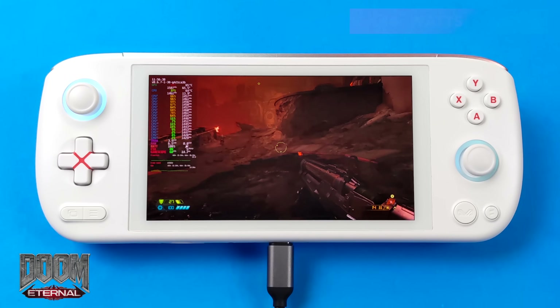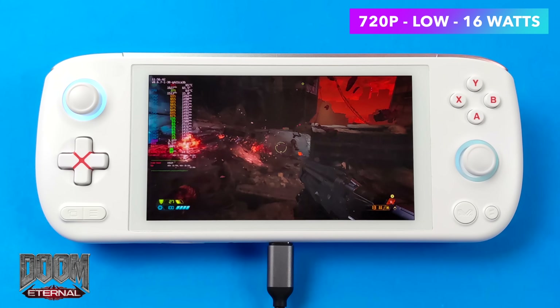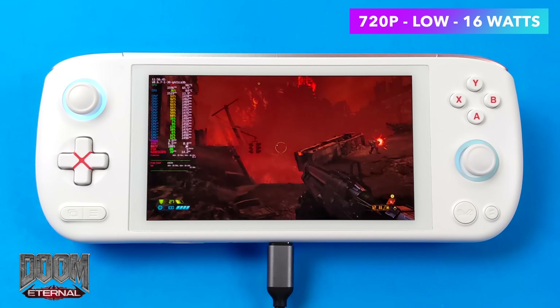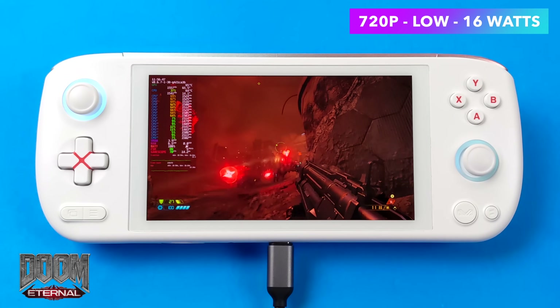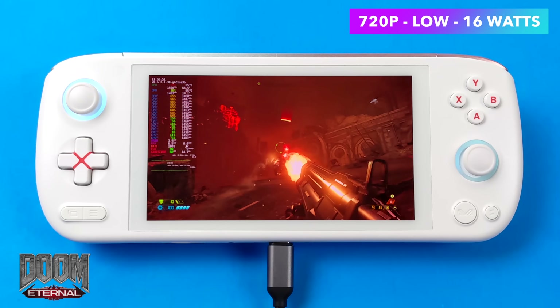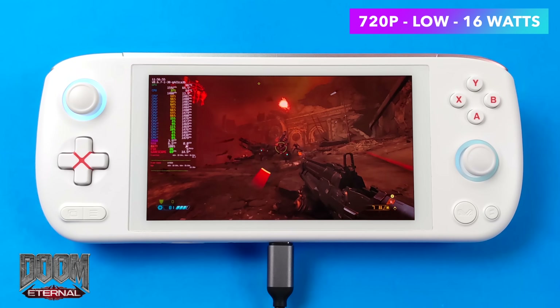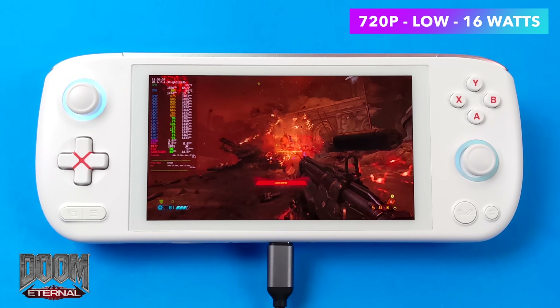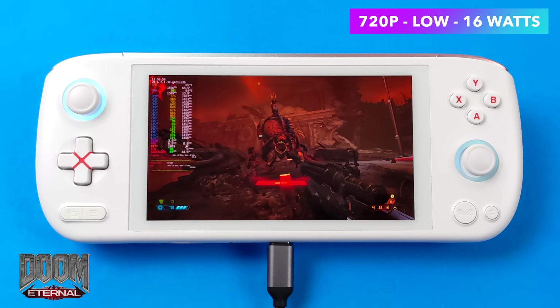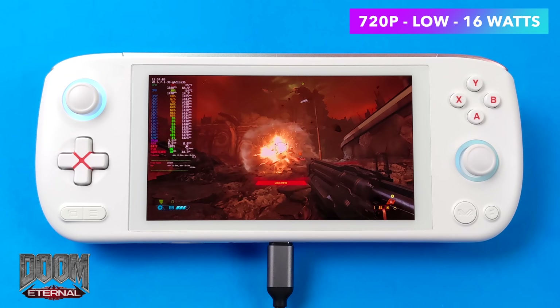When it comes to newer AAA games, we'll need to turn the wattage up. Here's Doom Eternal at 720p low, 16 watts, with system-wide FSR turned on. This netted an average of 65 FPS — very playable. Unfortunately my audio cut out, I think the game was looking for headphones, so I added some music over it. But I'm actually really impressed by how well this game is running on this APU.